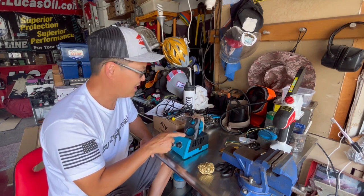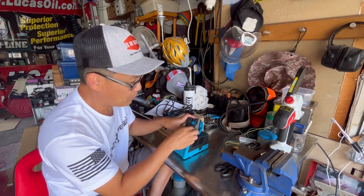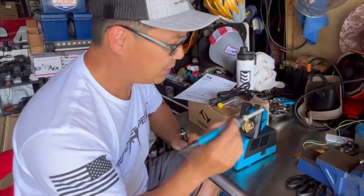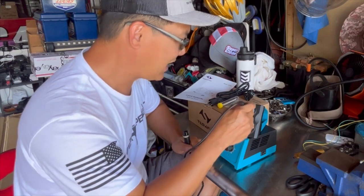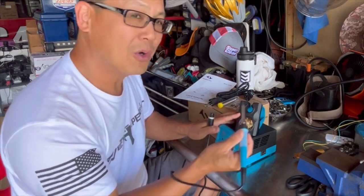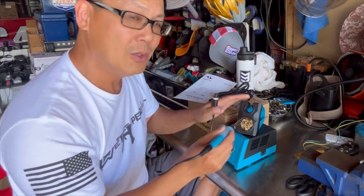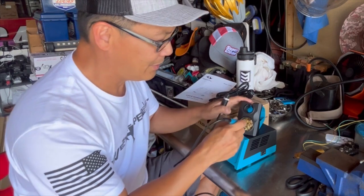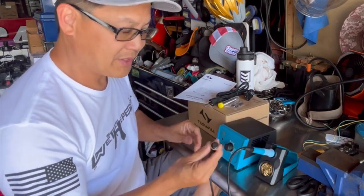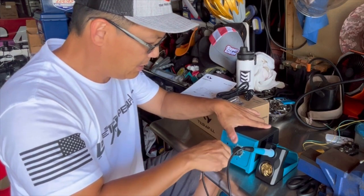This thing can heat up between 400 degrees Fahrenheit to almost 900 degrees Fahrenheit. Here's your iron stand, and included is a brass ball sponge — you stick the brass ball sponge in here. After you've used your soldering iron, you can put the iron in this stand so that it won't touch anything and you won't get burned. Before you put it away for the day, you stick it in like that to clean the tip.